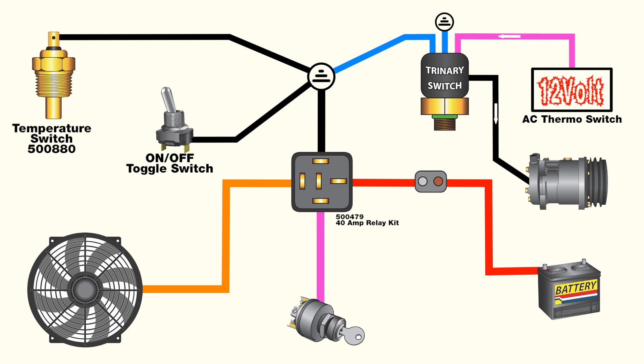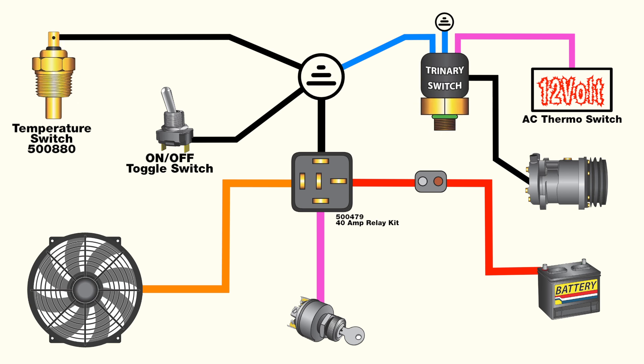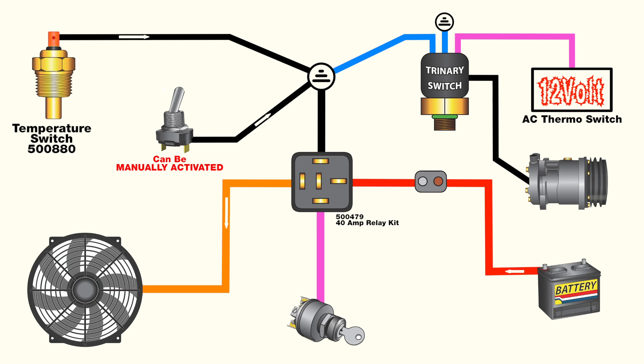When pressure is detected, the trinary switch connects power from the AC switch to the compressor clutch. Since the trinary switch and fan temperature switch share a ground, it makes it possible for the fan to turn on in two different ways: the first is when the air conditioning is off but the engine reaches the proper temperature to activate the fan. We also want the fan to run when the air conditioning is turned on, which is where the trinary switch really comes into play.